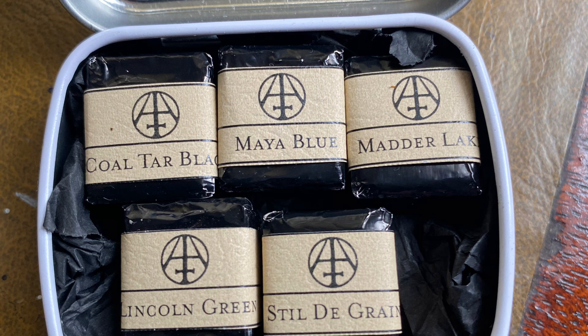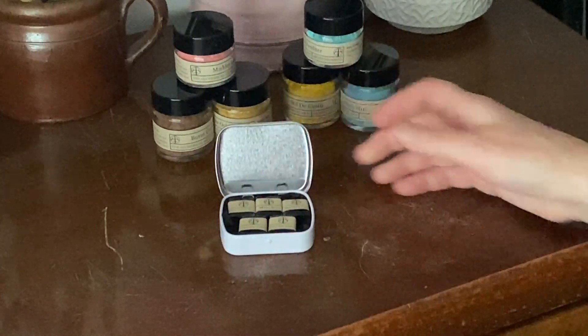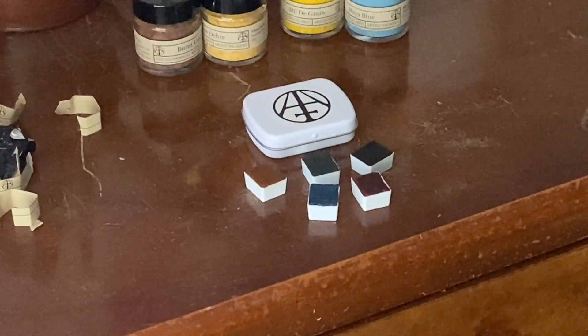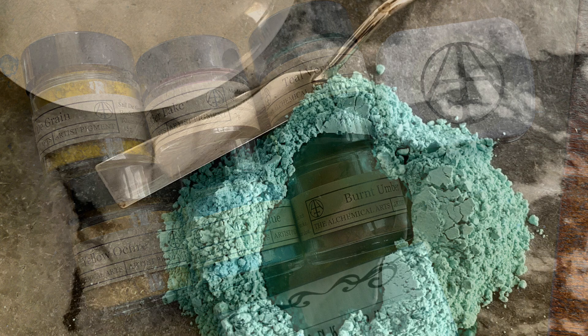I've also got some of their half pans of watercolor paint: coal tar black, Maya blue, madder lake, Lincoln green, and stildegrain, which is also known as Dutch pink. They came in this really nice little tin — it's a lovely set of colors. And it's wonderful to think that not only are the paints handmade, but the pigments from which they are produced are also handmade.